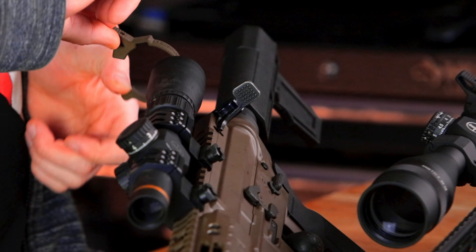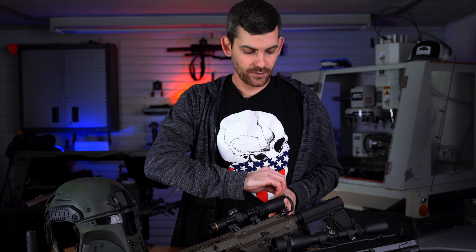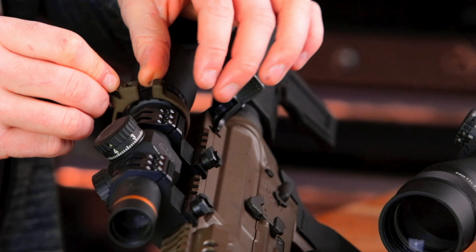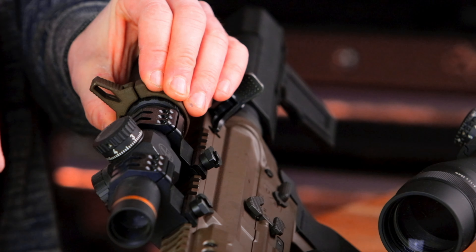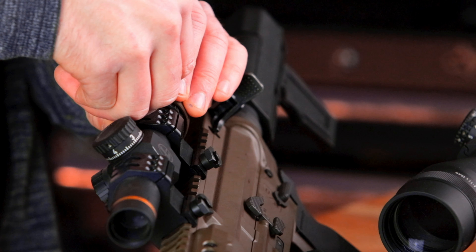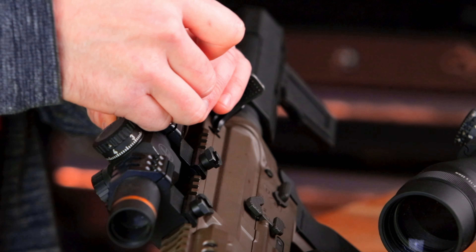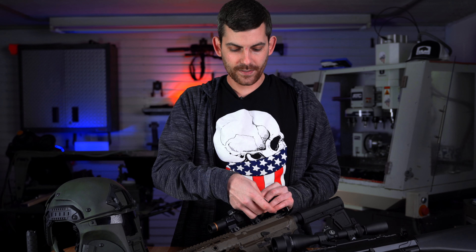In order to install this throw lever we are going to open it up and index it the correct way. If you have a left-handed rifle you'll put it one way, right-handed rifle you'll put it the other. We're going to slide that over our magnification ring, pinch it down to where you want it, take the supplied nut, slide it down in that slot, take your supplied bolt, and put it in there.